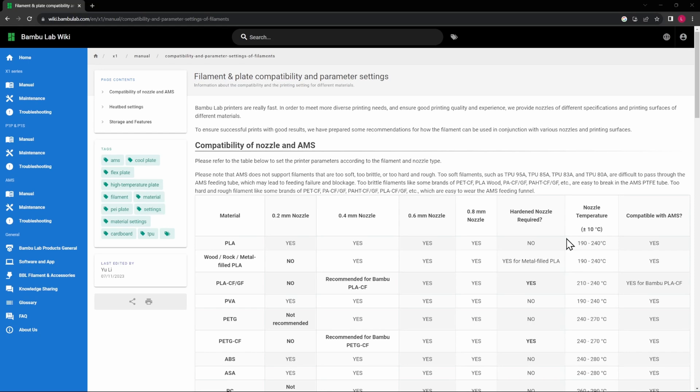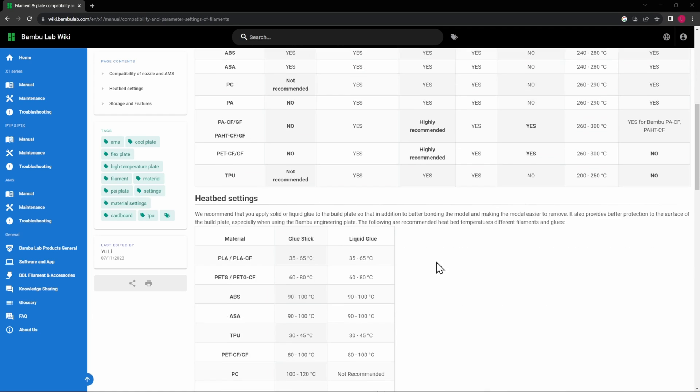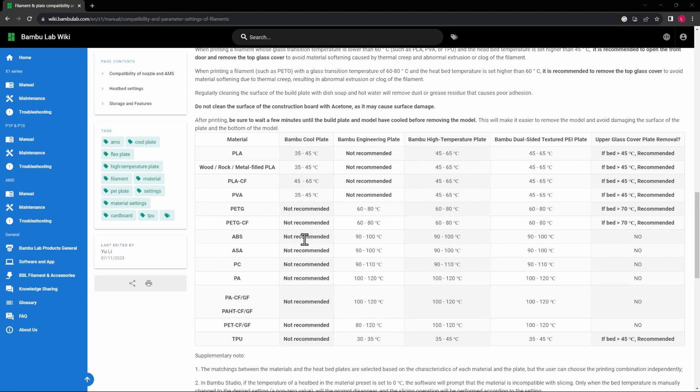Before going into the slicer, let's go through our checklist. Today we'll be printing with ABS using the 0.4mm nozzle, which is compatible. A hardened nozzle is not required, though we have one anyway. Nozzle temperature is already set — no changes needed. ABS is compatible with the AMS. For build plates, you can use the engineering plate, high-temp plate, or dual-sided texture plate. No need to remove the upper glass plate. As noted earlier, we need to maintain consistent temperature, so everything must be enclosed.